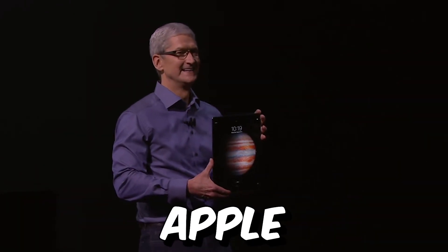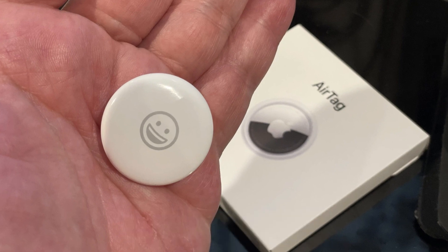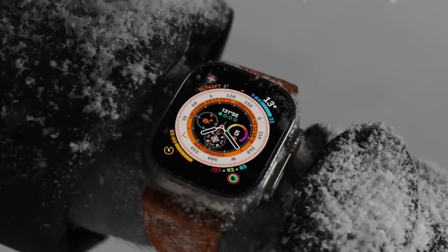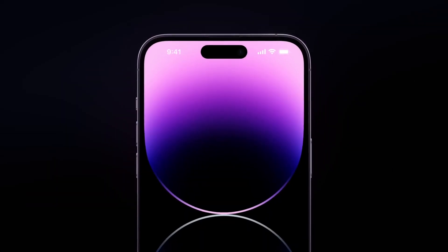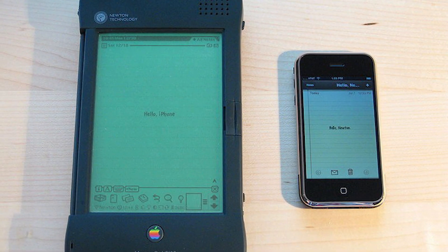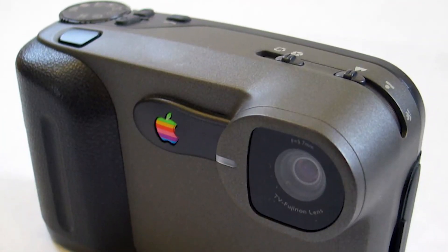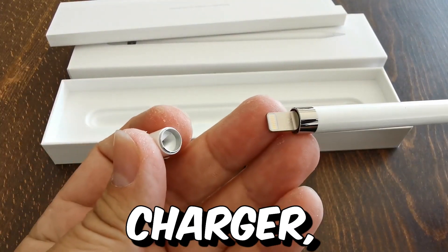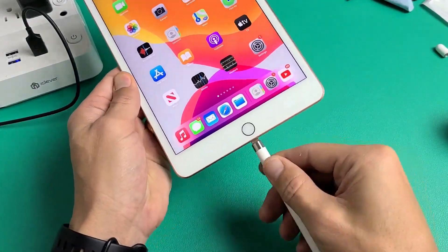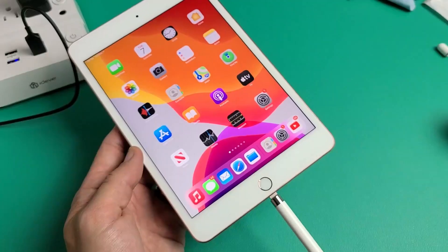Many people have a hard time believing that Apple has been involved in more than a handful of design scandals, due to the company's present status as one of the most desirable and renowned tech companies in the world. This is because Apple's products are known for their innovative and elegant designs. Although some of these blunders were caused by products that were simply ahead of their time, there were also some other objectively bad designs, such as the first generation Apple Pencil's lightning charger, that shouldn't have made it past the initial design phase, let alone become a prototype or find its way into the hands of a customer.